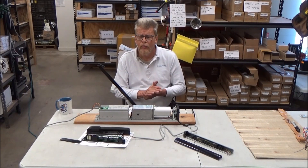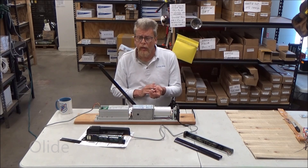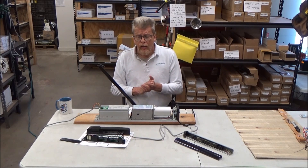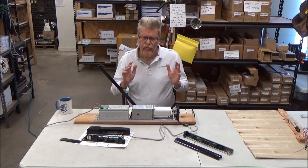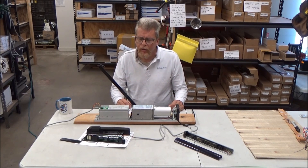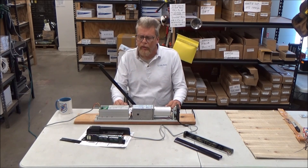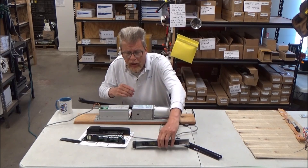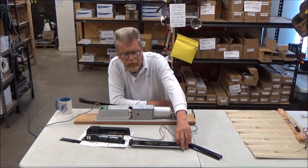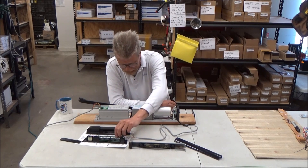Hi everybody, I'm Dave, and today I'm working with the M235 combination microwave PIR motion sensor. When it comes to sliding glass doors at the grocery store, it's a no-brainer, but when you're dealing with a swing door it's tricky — you do have to fuss around a little bit. The M227L is also out there, which is the PIR sensor only.